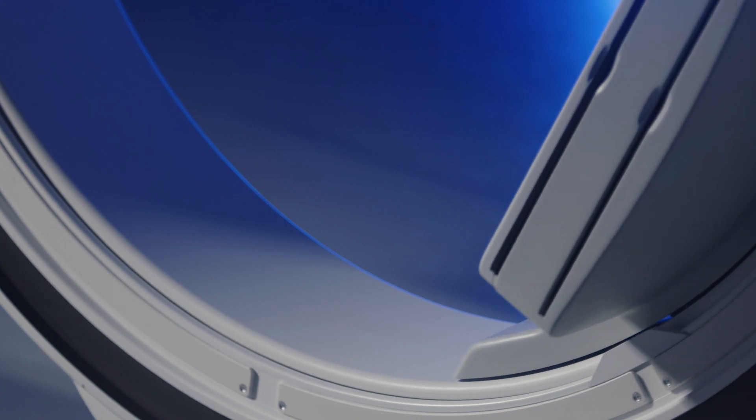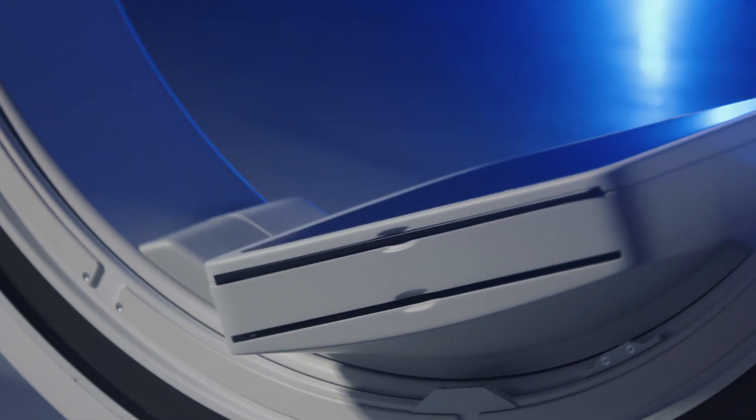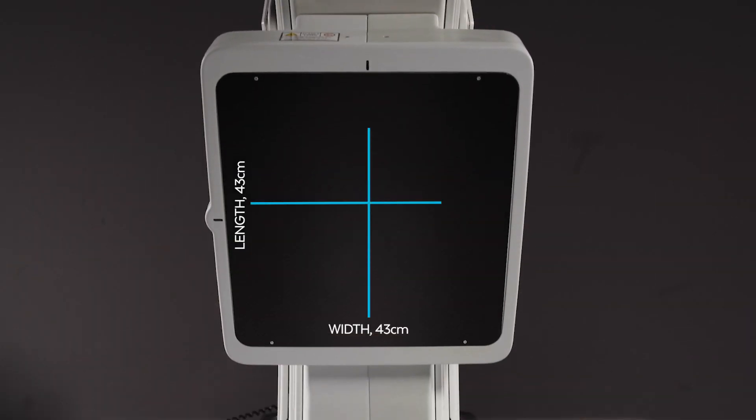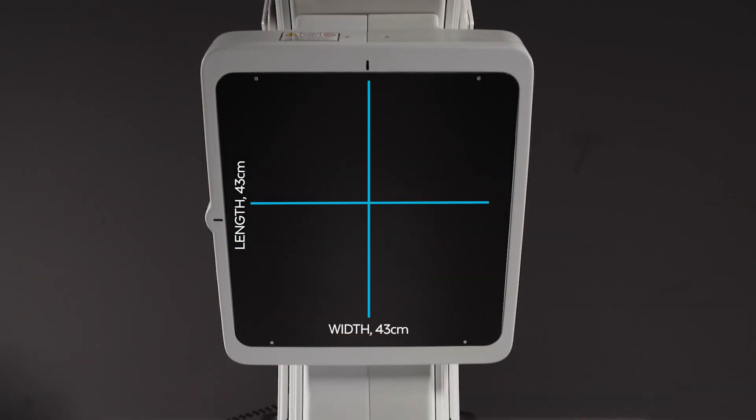Excelsius 3D's exclusive Broadview technology provides a maximized field of view in both 2D and 3D, approximately 50% larger than the leading competitor. The 43 by 43 centimeter detector panel is the largest flat panel for cone beam CT on the market. The gantry also consists of a removable focused x-ray grid.